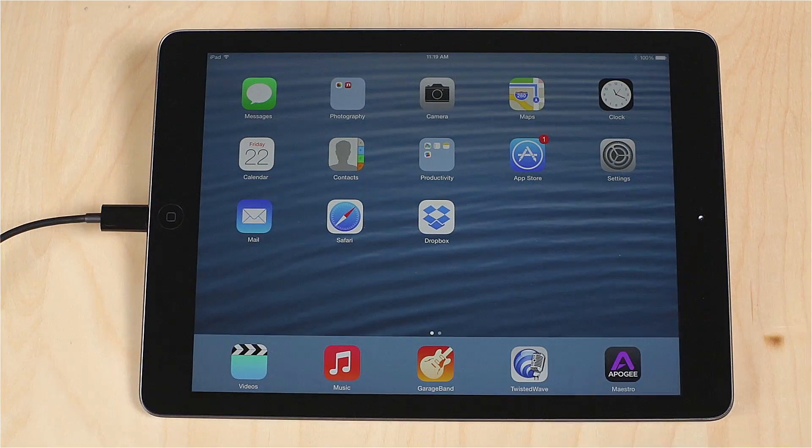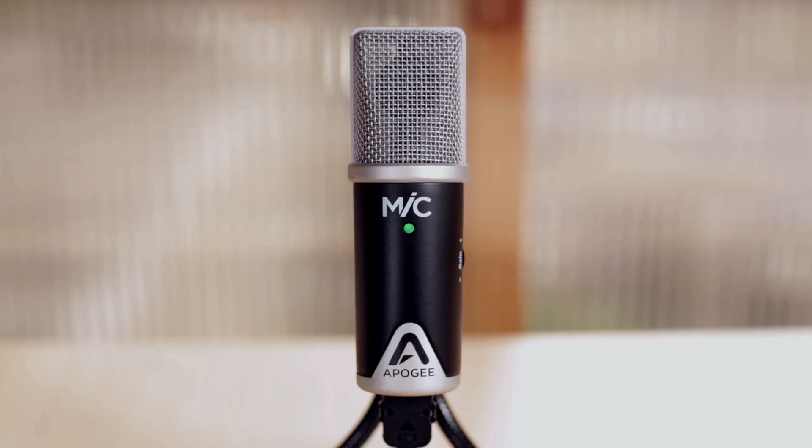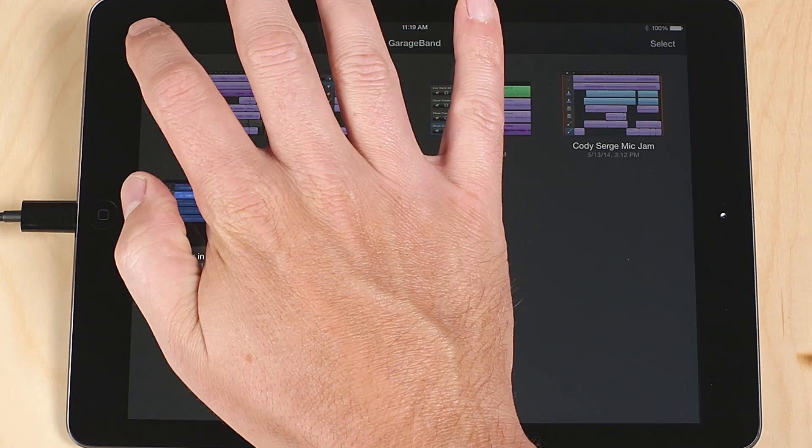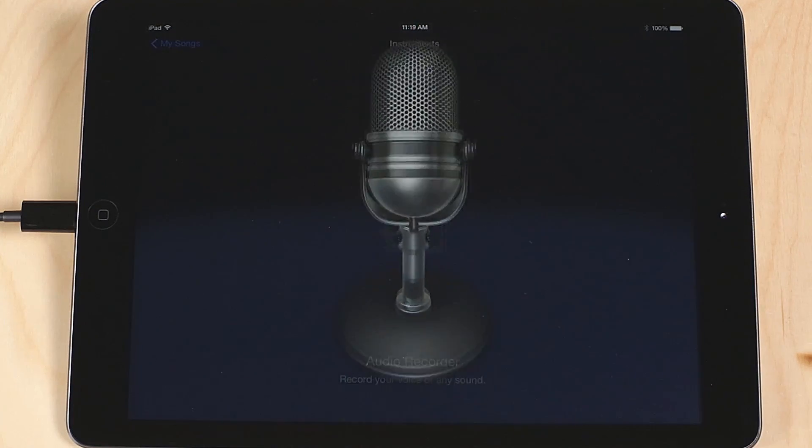Connect Mic to your iPhone, iPad, or iPod. Open GarageBand. You should see Mic's LED is now green. Create a new song by pressing the plus button and choosing Create a new song. Choose Audio Recorder.